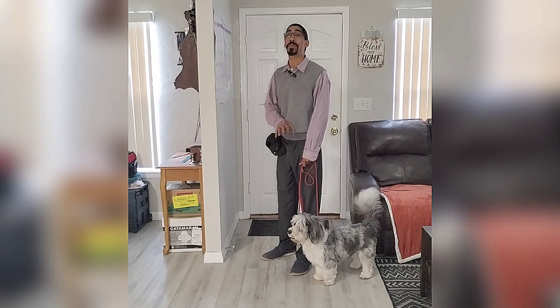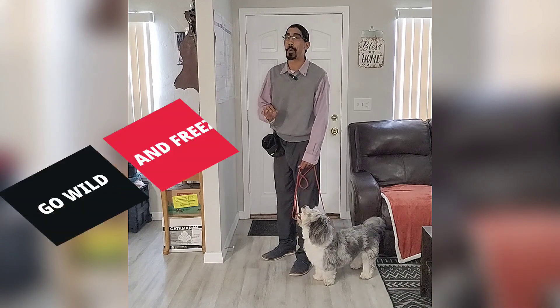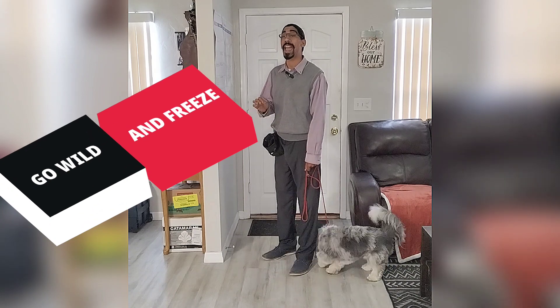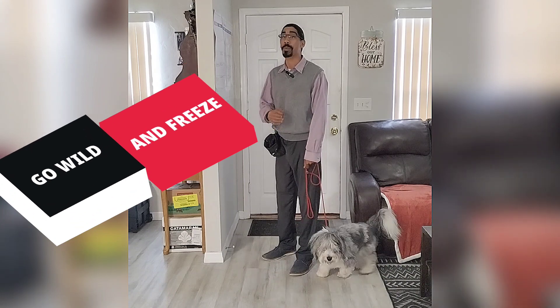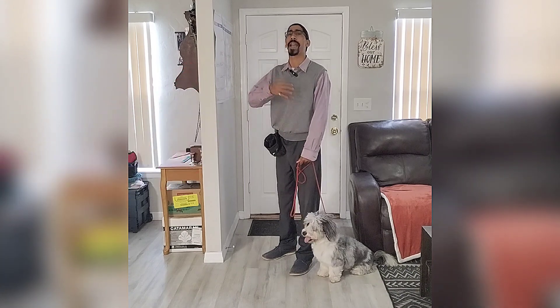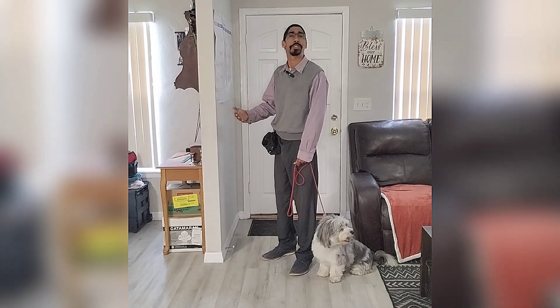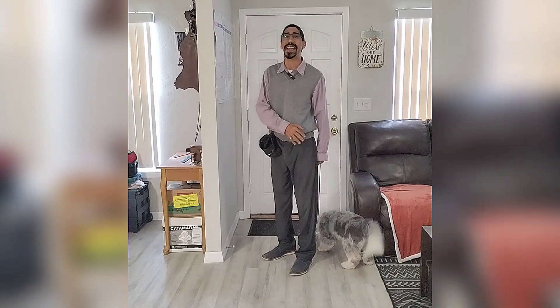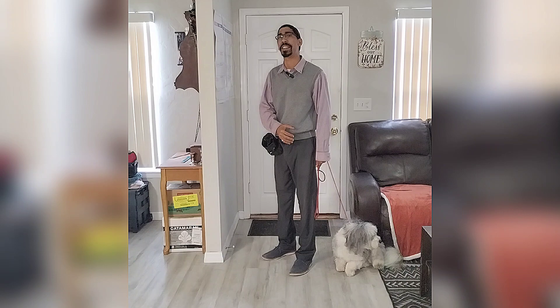So what we're going to do is what I like to call go wild and freeze. Now this particular exercise is going to be great, not just for guests, but anywhere. We want to practice in as many different locations as possible because what it really does is build that impulse control within the dog in those most exciting situations.